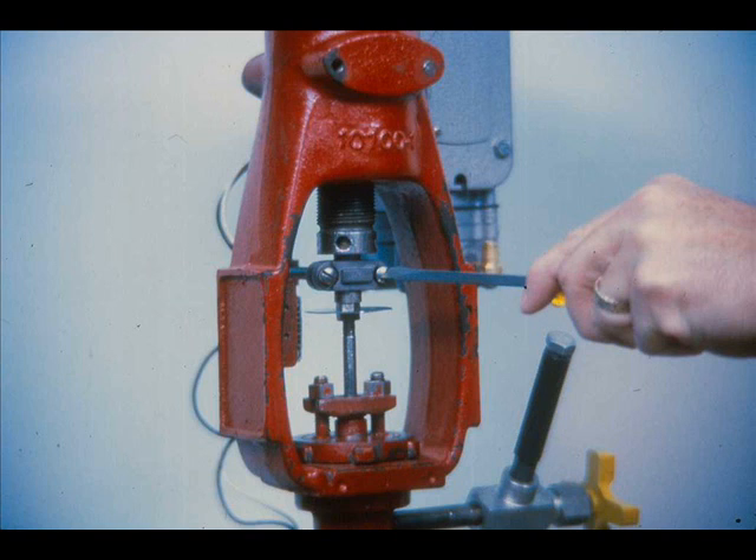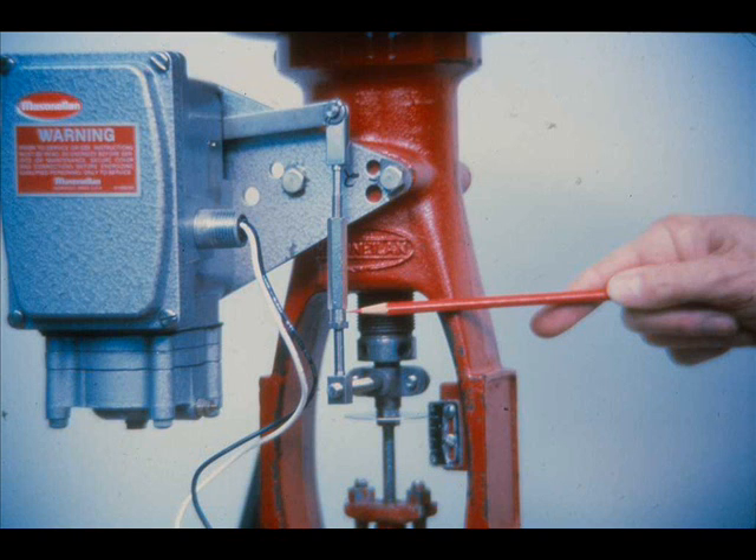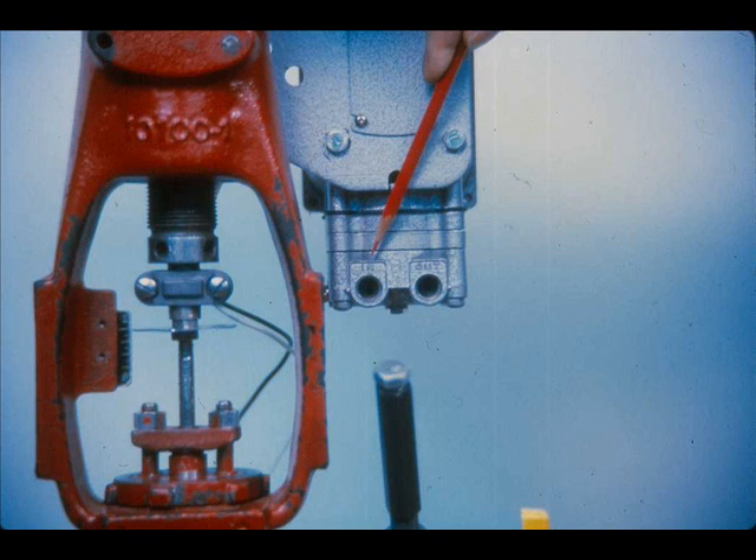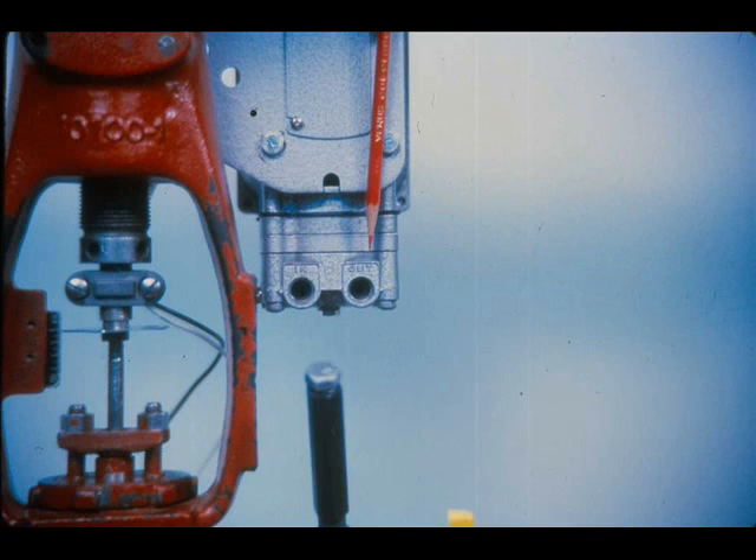After the positioner has been mounted, attach the take-off clamp to the actuator stem at a point which permits full actuator stem travel. The turnbuckle is installed in a vertical position between the stem clamp and the back lever clevis. The lower end of the turnbuckle hex has been machined round to identify the right-hand thread which engages the turnbuckle screw. Larger actuators require a longer turnbuckle and stem clamp rod. Connect a regulated air supply to the quarter-inch connection on the relay marked N. Connect the valve actuator to the quarter-inch connection on the relay marked Out.